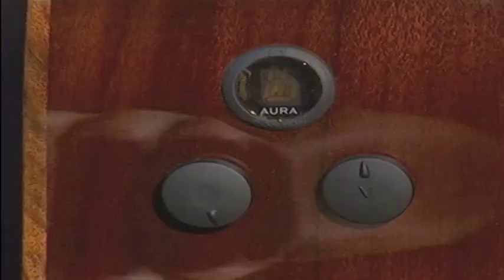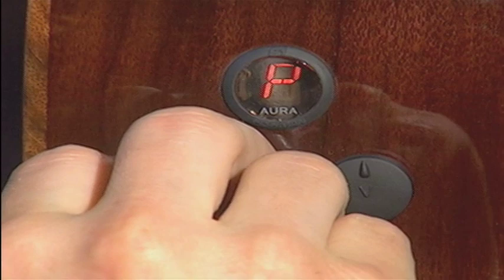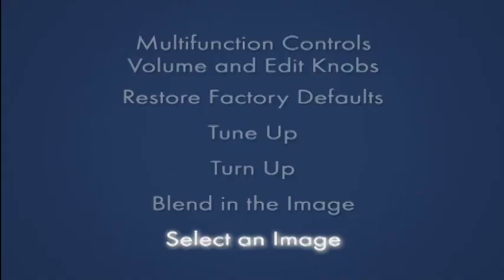Now, let's blend the pickup and the image. By turning the edit knob, you can adjust the amount of Aura image versus the under-saddle pickup. For live performance, try setting the image blend to 65% pickup. For recording, try blending in more image for a realistic acoustic sound.